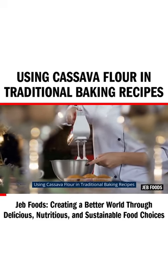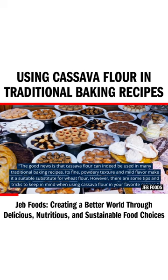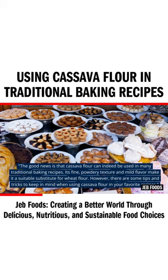Using cassava flour in traditional baking recipes: the good news is that cassava flour can indeed be used in many traditional baking recipes. Its fine, powdery texture and mild flavor make it a suitable substitute for wheat flour. However, there are some tips and tricks to keep in mind when using cassava flour in your favorite recipes.